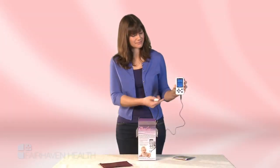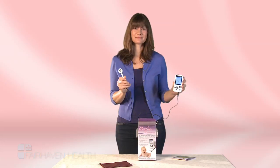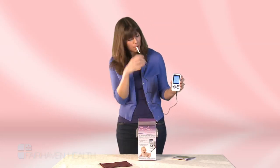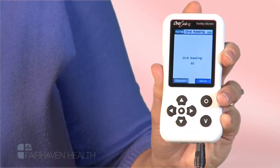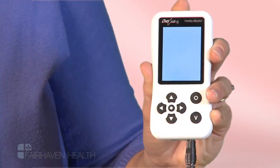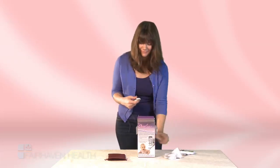To take your oral reading, simply press the O button located on the right side of the monitor. Place the spoon-shaped sensor with the three metallic circles face down against your tongue. Press the enter button and it will take your reading. Be sure to press the enter button to save your reading. Your daily reading has now been entered. Simply clean the sensor with mild soap and water and you're ready for your next day's reading.